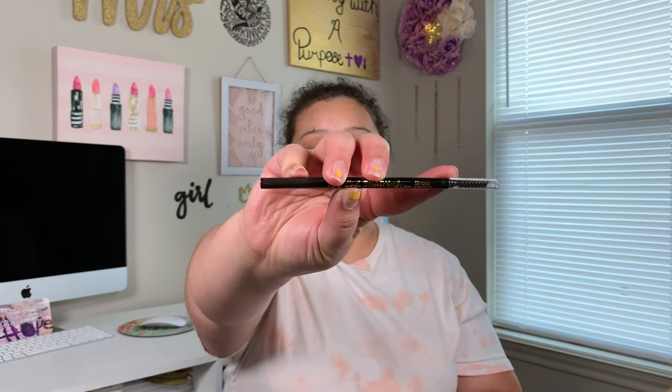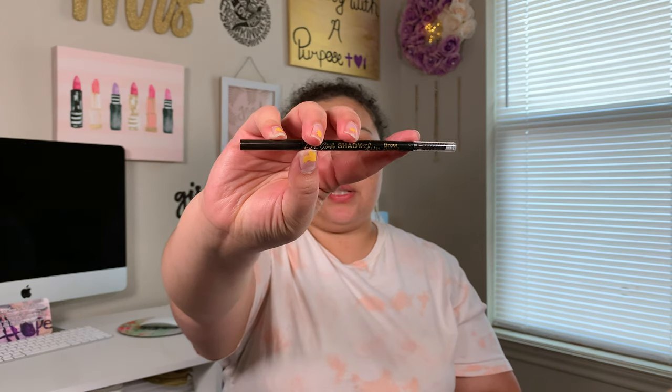We're just going to let that sit there and dry a little bit while we go in with our brows. So first thing I'm going to go in with is my LA Girl Shady Slim Brow Pencil in the shade Blackest Brown. I'm going to use this to outline my brows and then fill them in with the Maybelline Tattoo Studio Brow Pomade in the shade Deep Brown.